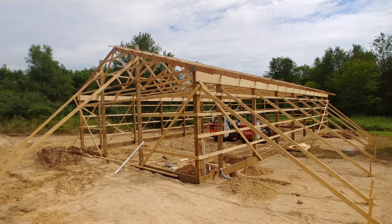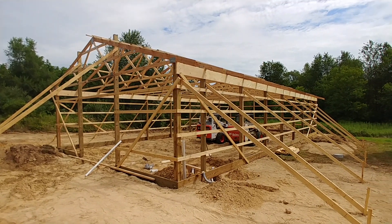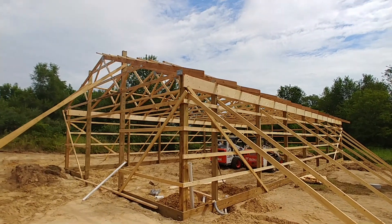Hey YouTubers and welcome to Bevan's Builds. Today is day three progress on my pole barn build. This is a 30 by 60 pole barn with a 10 foot ceiling.